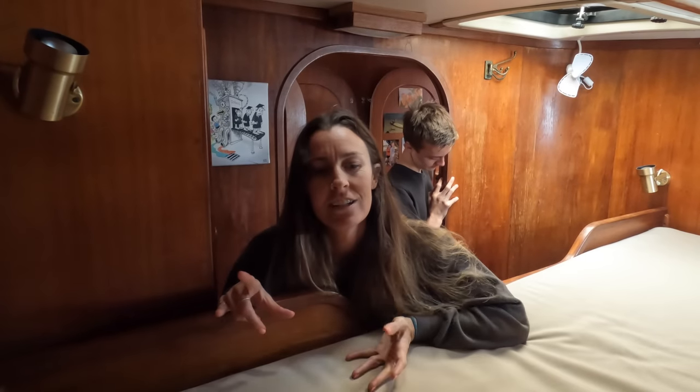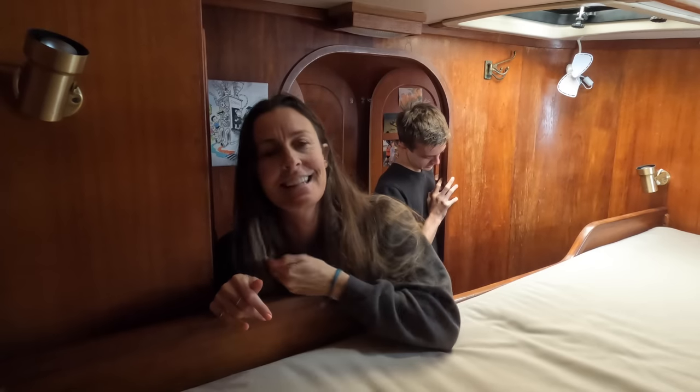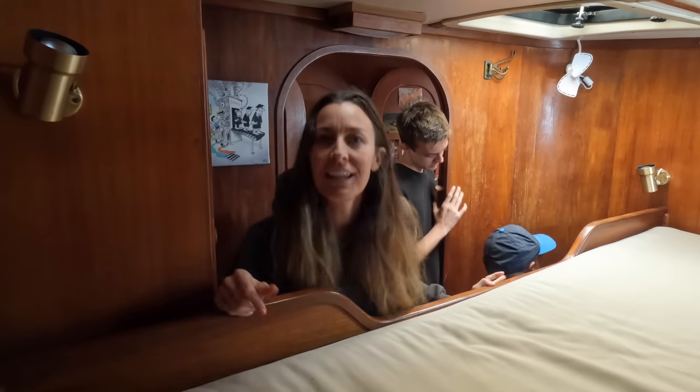The first thing the guys are going to do is take out the old mattress, because once they extend the bed this mattress is no longer fit. That's why we are ordering a customized mattress. I'll leave them to it.